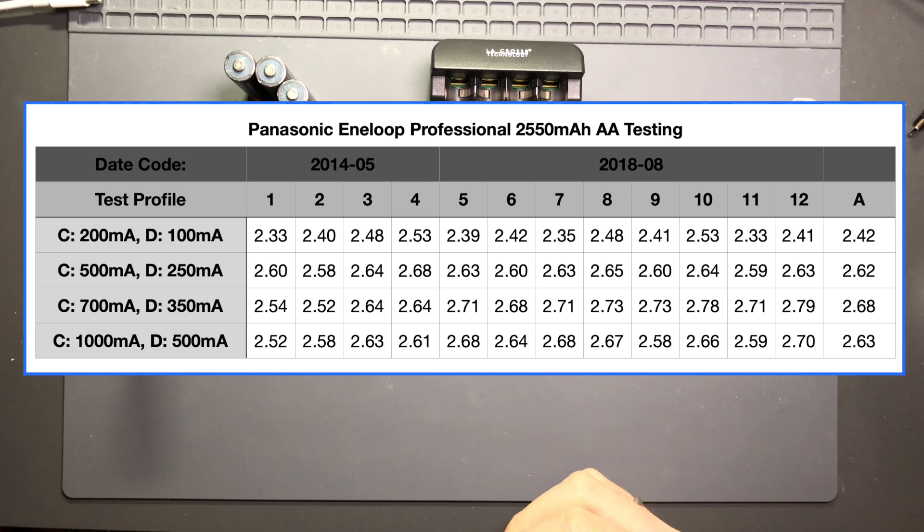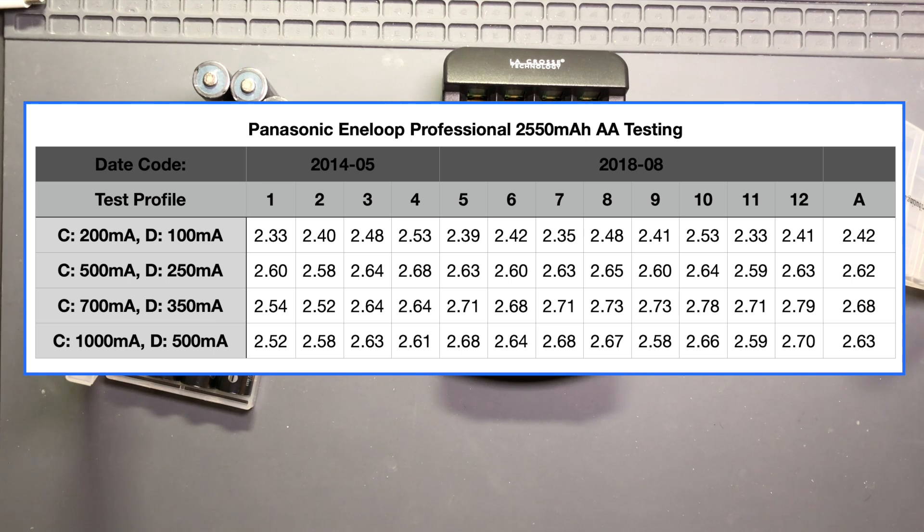You can see that consistency across the 2018 cells for an average of 2.62 amp hours. As it increased up to a 350 milliamp discharge rate, the average continued to climb to 2.68 amp hours. Finally, once we hit about 500 milliamps, that declined a little bit to 2.63, but there were several cells in the 350 milliamp discharge that went up to 2.7 amp hours. So in that middle range these cells go way higher than the 2.55 amp hour claim, and even the cells that are many years old are still exceeding the 2.55 amp hour claim and handily over the 2.45 minimum value.